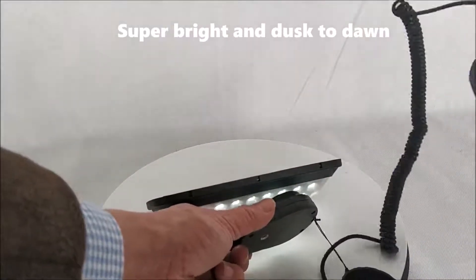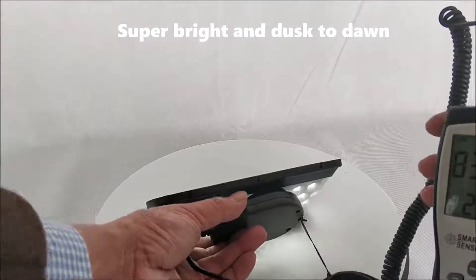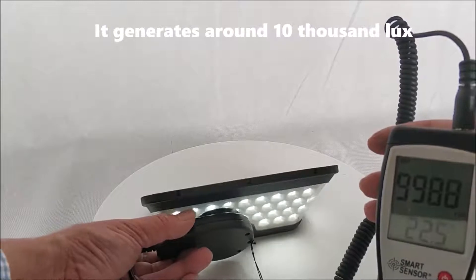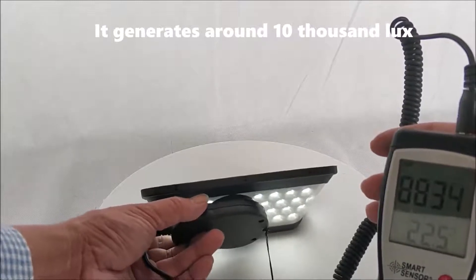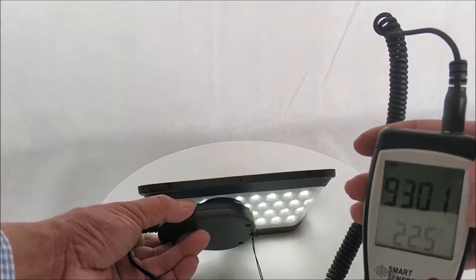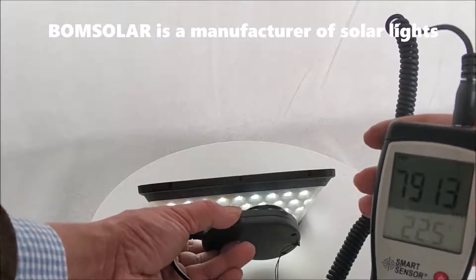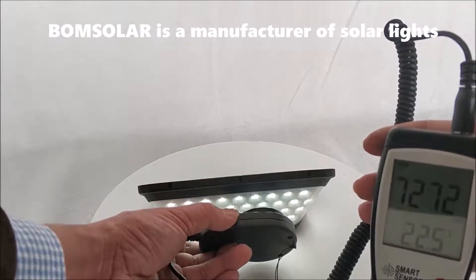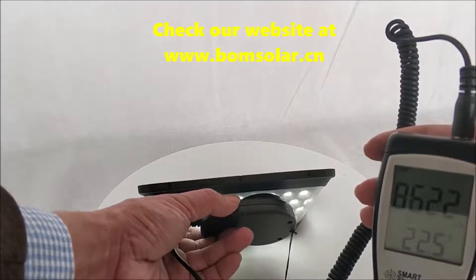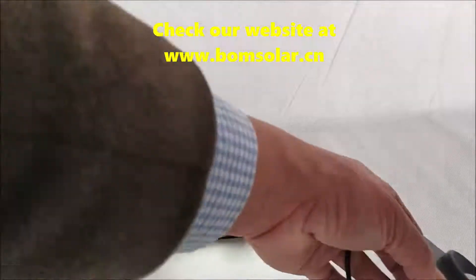Super bright and dusk to dawn — it generates around 10,000 lux. Bonesola is the manufacturer of solar lights. Check our website at www.bonesola.cn.